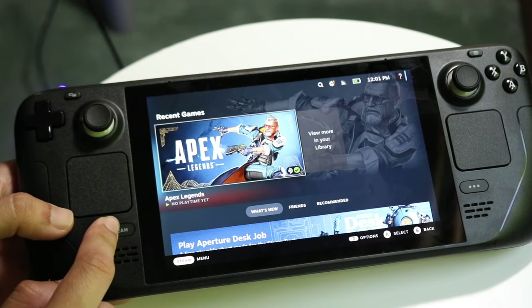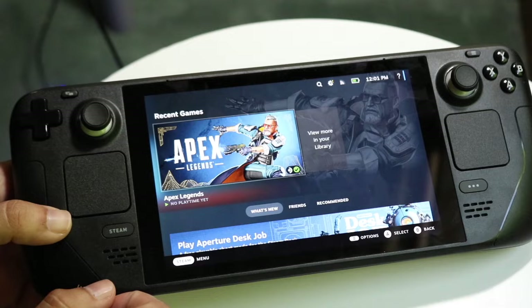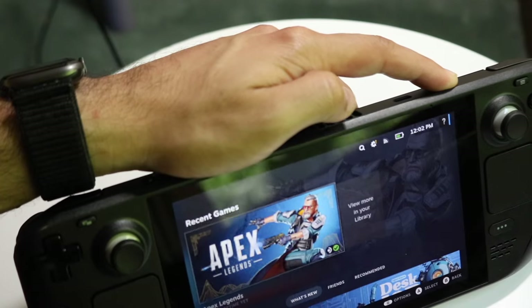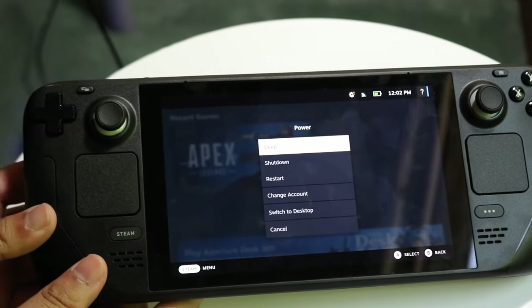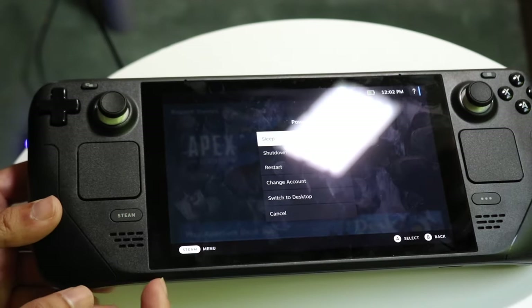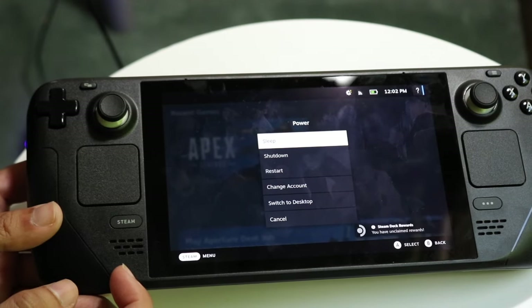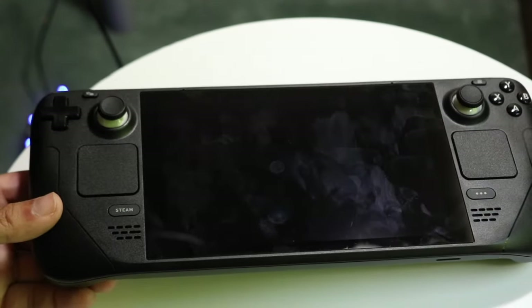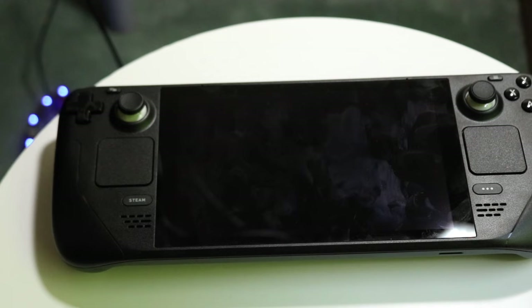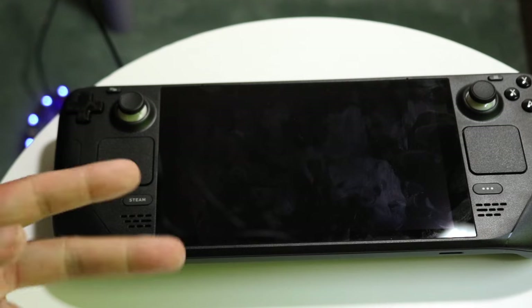If you ever want to restart or power down the console, hold down the power button on the top right and a panel will appear. From there you can sleep the deck, shut it down, restart it, switch accounts, or switch to desktop mode. Clicking Sleep will put the Steam Deck to sleep and save battery life. That pretty much covers how to use the Steam Deck — let me know any questions in the comments below, hit like and subscribe, and I'll catch you in the next video.